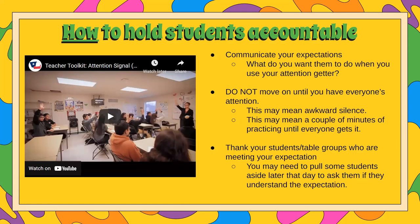You'll see in the video she does not move on until she has everyone's attention. In some cases this may mean some awkward silence for a minute or so, and that's okay. You are making sure that you're holding them accountable, and that awkward silence is part of that. This may also mean a couple of minutes of practicing until everyone gets it. Afterward, try to remember to thank your students or the table groups who were meeting your expectations. You may need to pull some students aside later that day and ask them if they understand the expectations, quietly talking to them about that and holding them accountable.